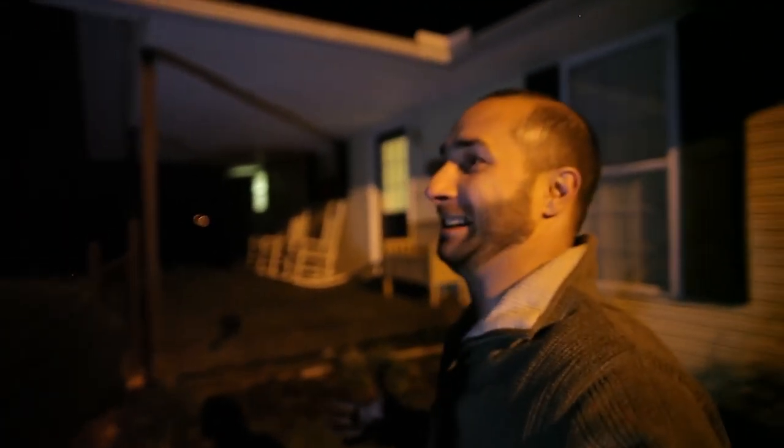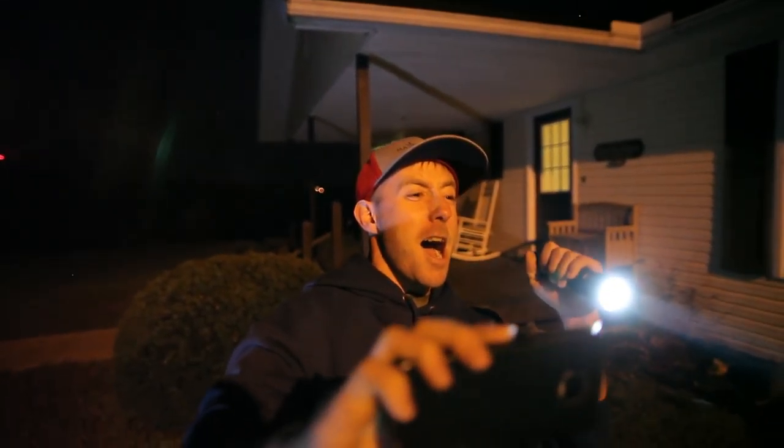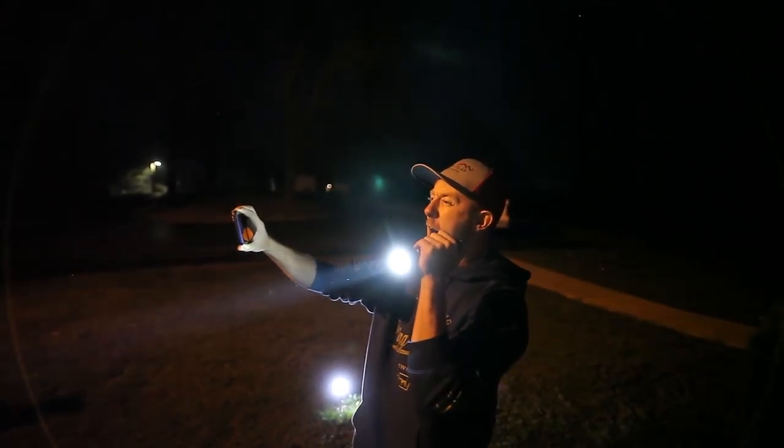Oh man! Whoa! Whoa! Like that, dude. Whoa! Whoa! Whoa! Oh my gosh! That is so amazing. Look at all of that light.